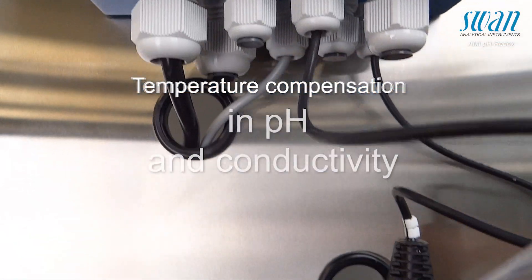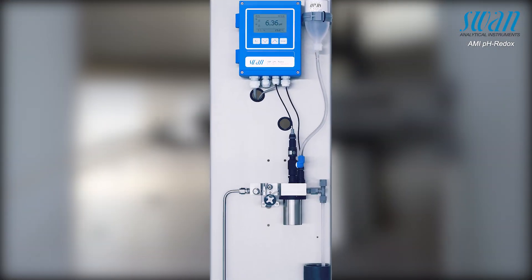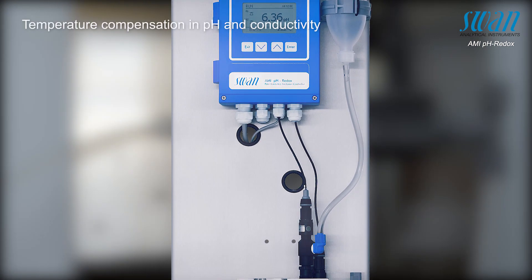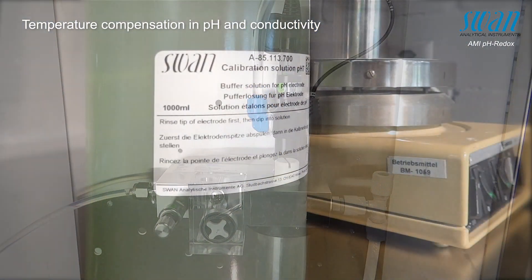SWAN's AMI PH instrument has an integrated temperature compensation allowing it to display the measured pH value as if it is measured at 25 degrees Celsius. To perform this compensation, it is necessary to accurately and precisely measure the temperature changes of the buffer as well as the pH value.